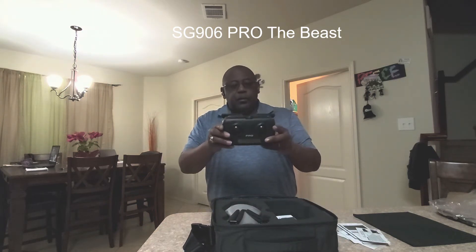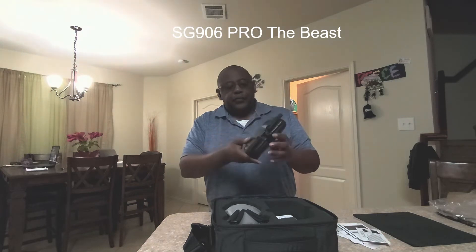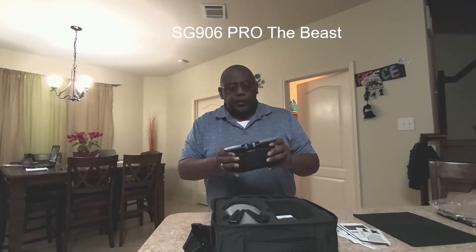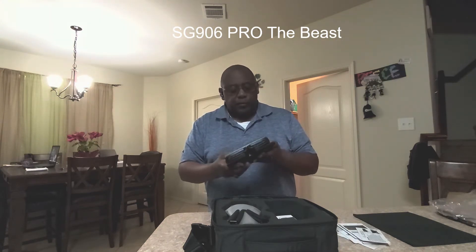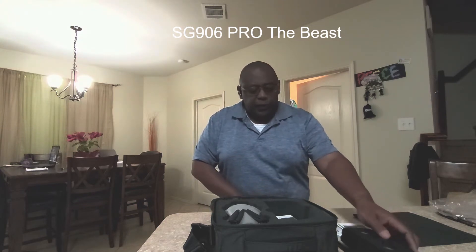Here is the controller. It takes four AA batteries. This isn't anything mind-shattering when it comes to drones. We'll come back to the controller in a second.